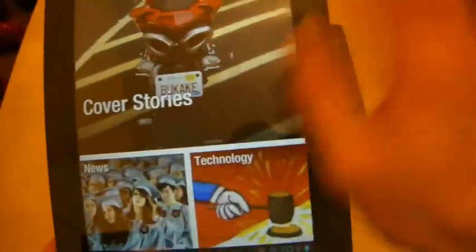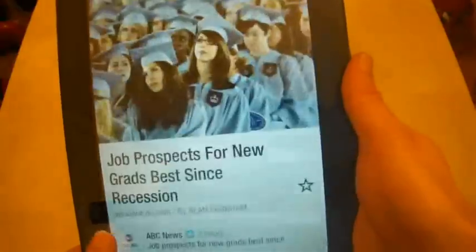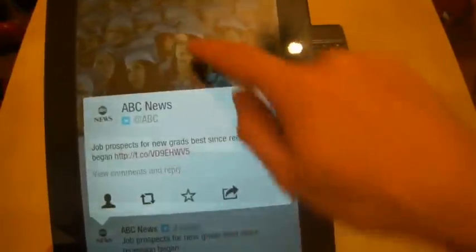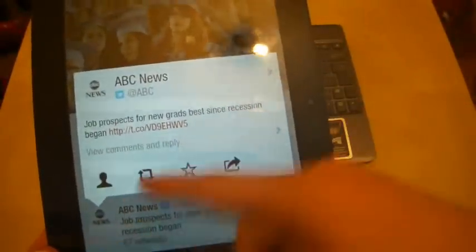On some examples it actually loads up the website, and then we get into some problems. I have to press on the headline to navigate in, because if I press down here it gives me some tweet options.